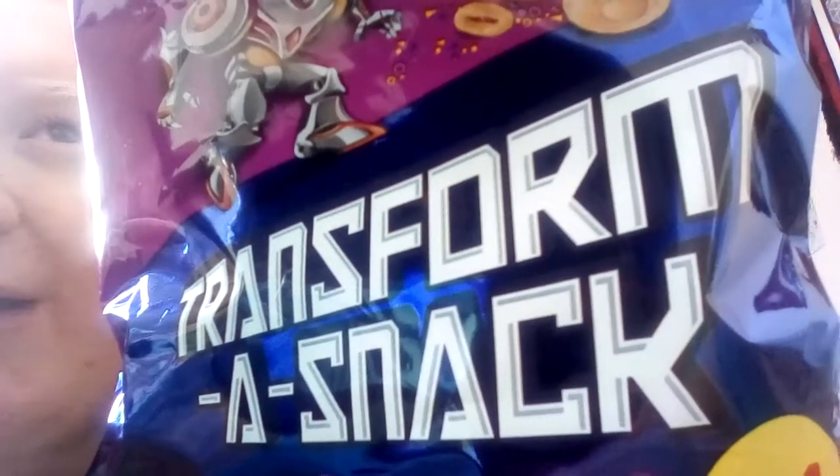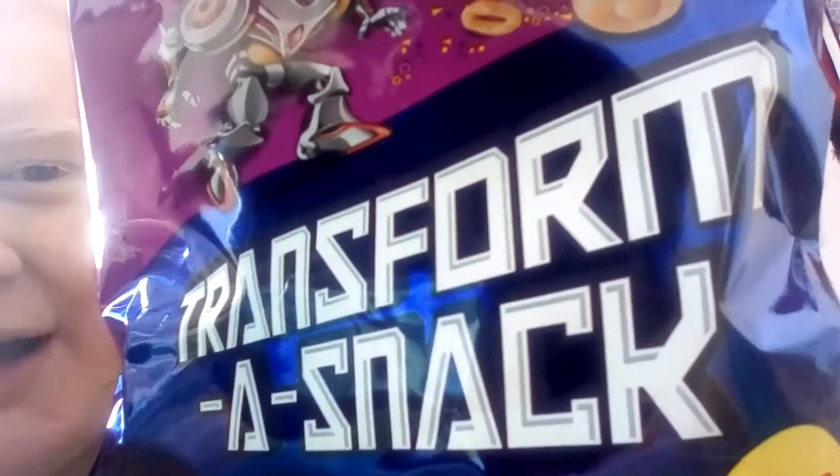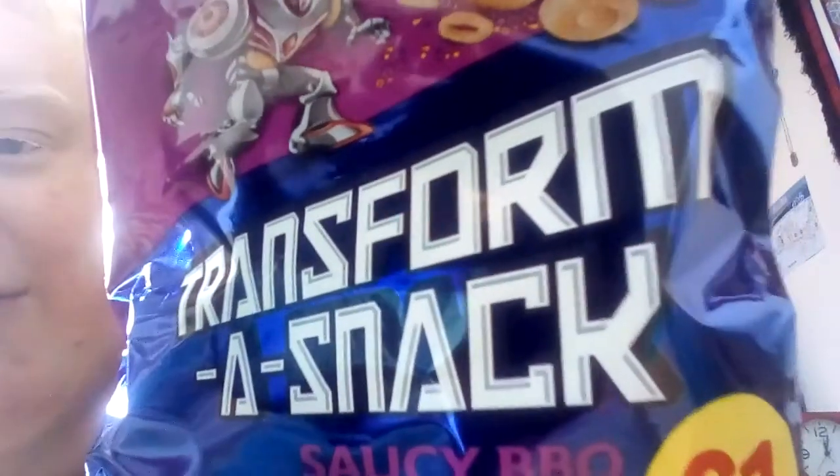Hiya folks, Nathan here. Hope you're all well and welcome back to Food and Drink Reviews. And here we go with part two of our Transform a Snack Reviews.